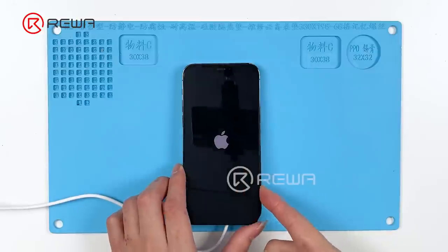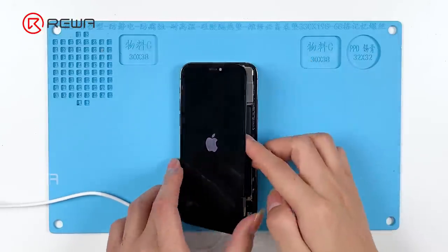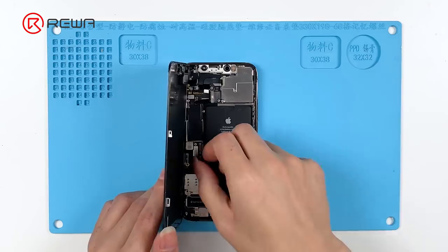Because the USB IC is at the very front end of the USB charging circuit, we try to replace the USB IC.